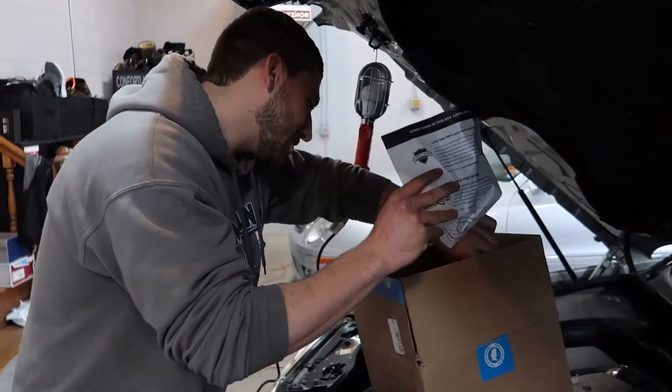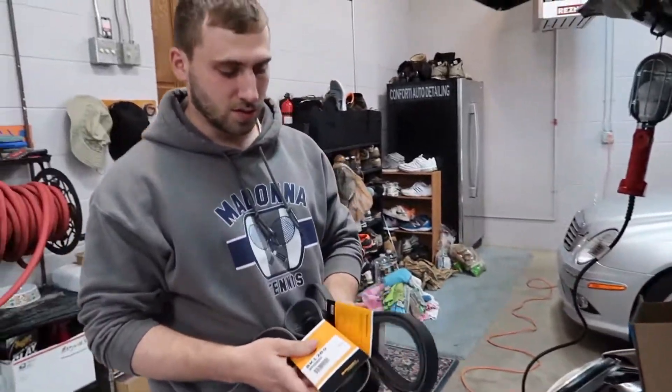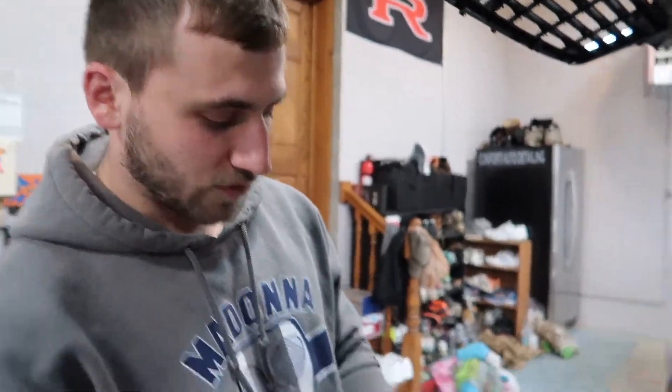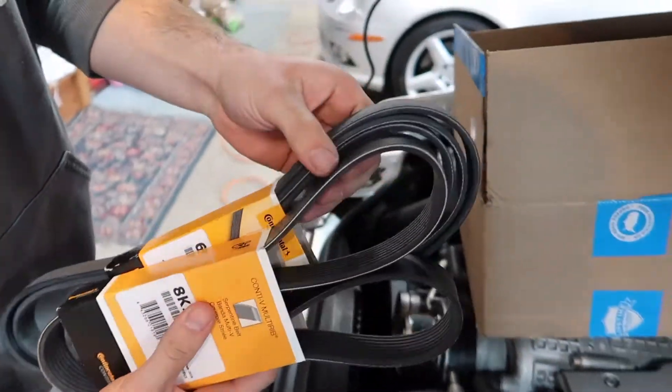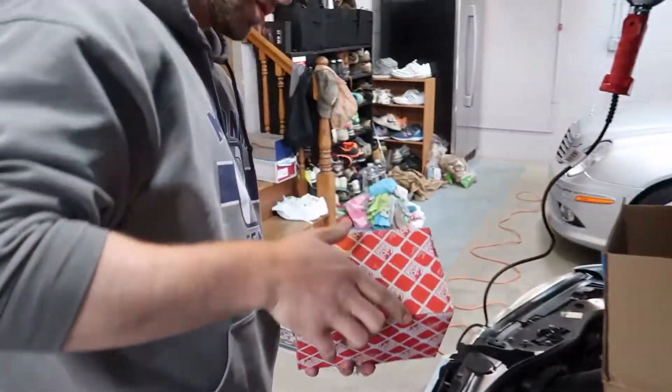Let me show you guys what we're working with. Here's the two belts. We got them both from FCP. Here they are right here. And here is the supercharger tensioner.